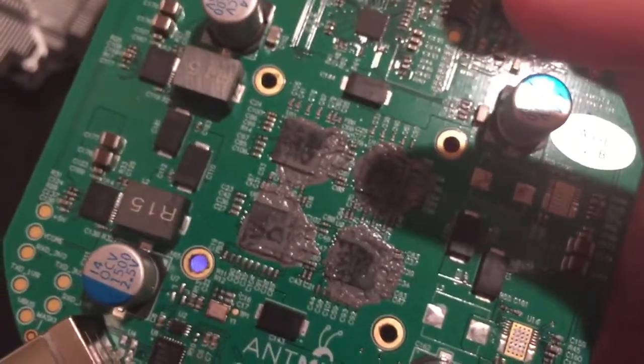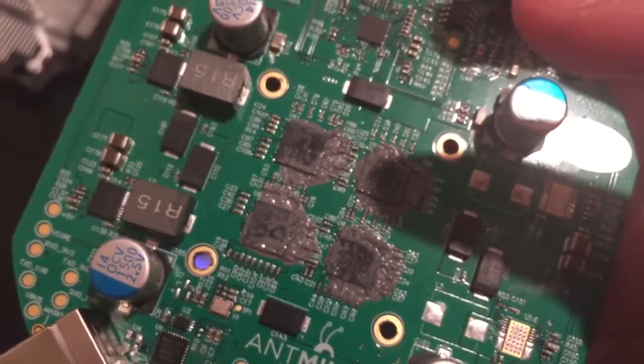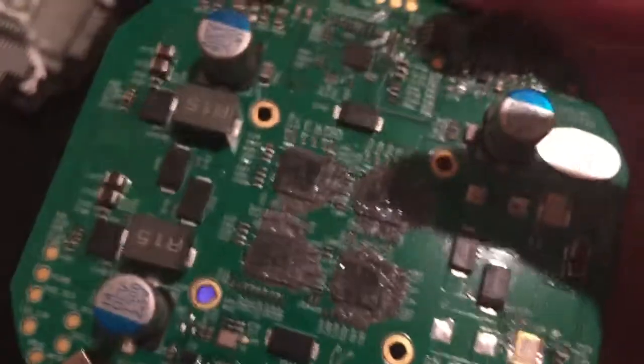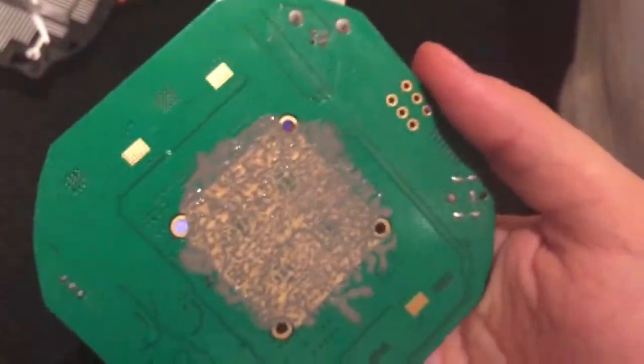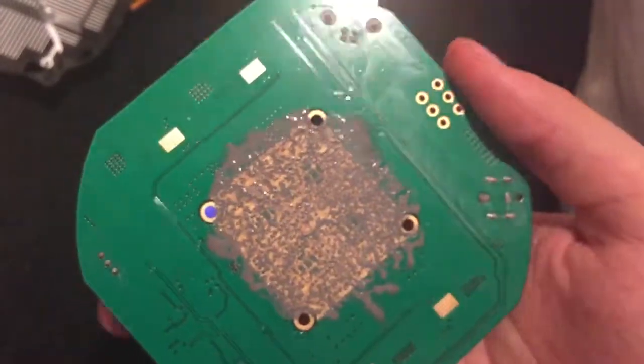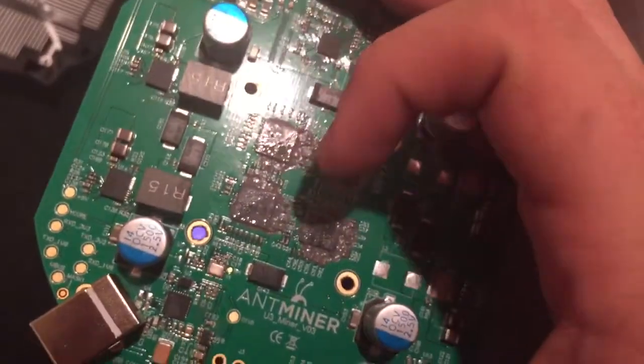I guess I'll make this a little better video for you guys anyways. It's kind of like a teardown. So you can see the four ASIC processors, and then on the back there's some more thermal paste — I guess to cool down the processors above.